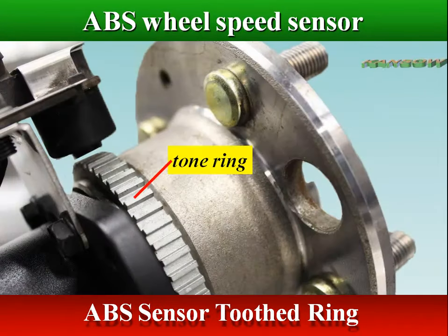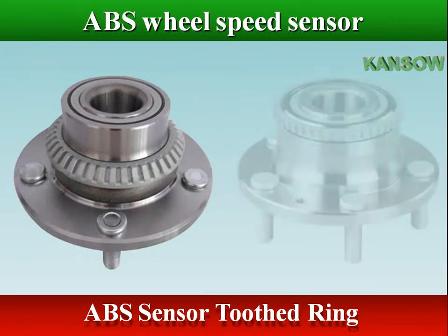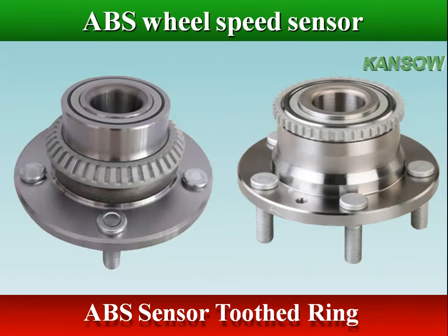The toothed ring is also called a tone ring, and is attached to a part of the vehicle that is rotating at the same speed as the road wheel, such as the wheel hub, brake disc, CV joint, or the drive shaft.